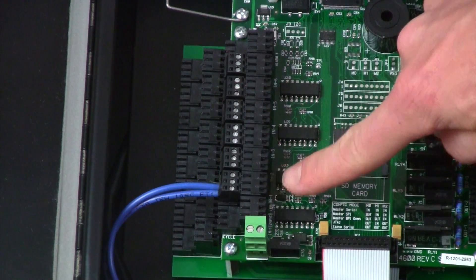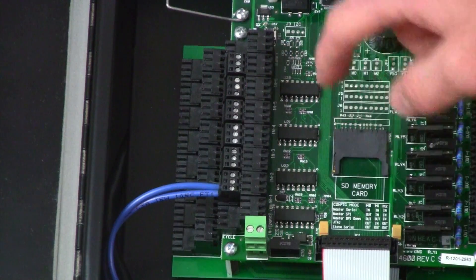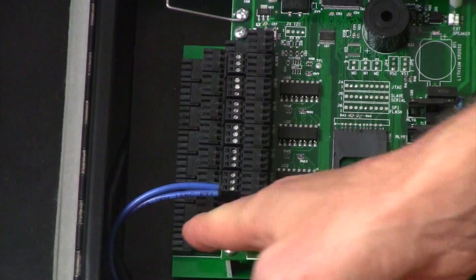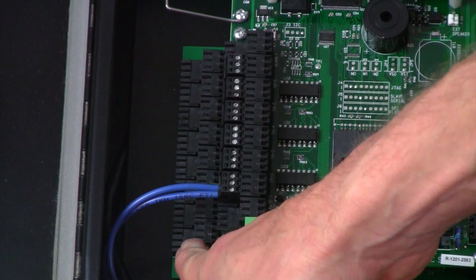Starting at input number one, we go up to input two, three, four, five, and six. Inputs seven through fourteen are located on the upper tier of the connectors on the lower expansion board.